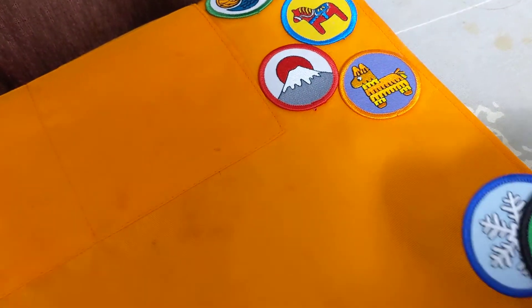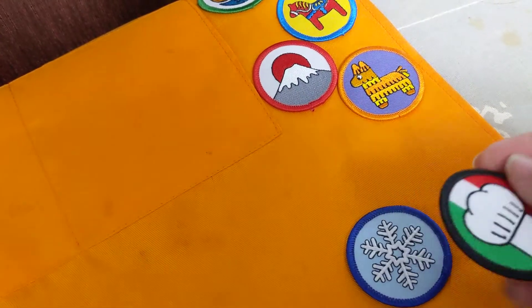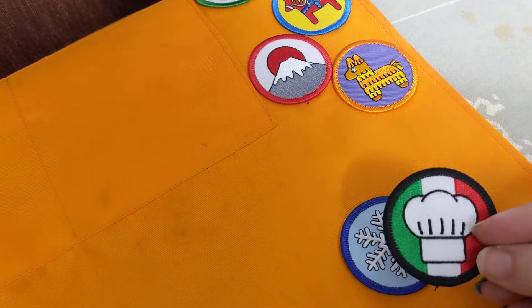It's a pretty common question that comes up in the group of how to attach the patches to your apron. So since I'm doing some today, I thought I would show you how I do it.